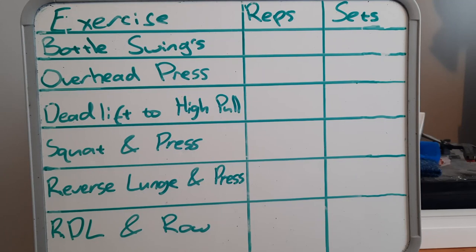Alright guys, so we're going to be working with 6 different exercises today. The very first one is going to be a bottle swing followed by an overhead press. After that one, we're going to be going into our deadlift to a high pull followed by a squat and a forward press. After that one, we're going into our reverse lunge with an overhead press and we're finishing it up with some RDLs and a row.